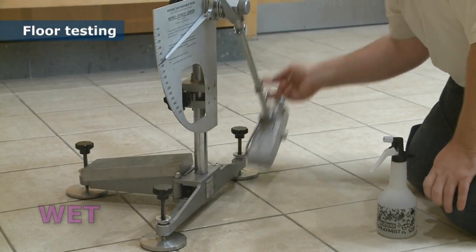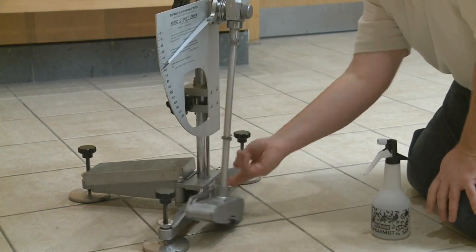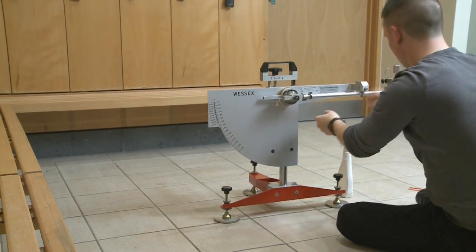For the second and third directions, here we have switched to the Munro Stanley and then the Wessex testers to show that they can all be used on site.